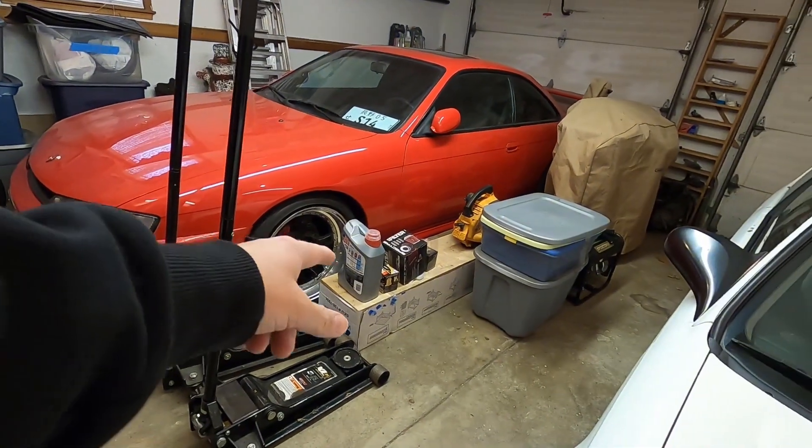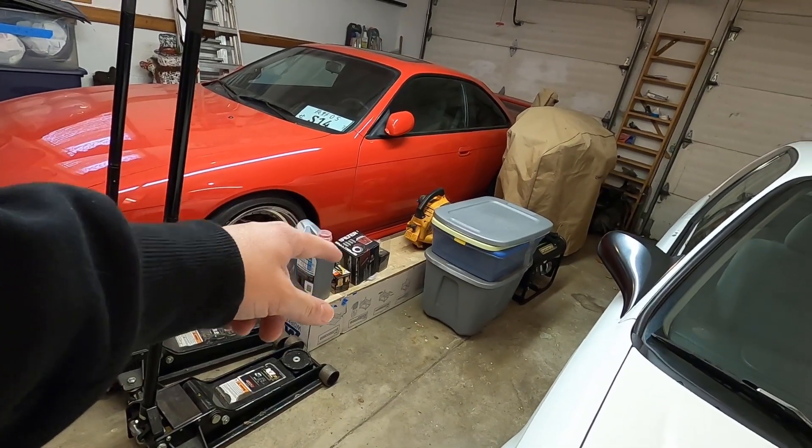I don't know when this oil was ever changed. I'm sure it's pretty bad, so that's the first thing we're going to do today. I've got new oil, new oil filter, and an air filter you guys can see sitting there. The air filter — when I introduced this car, I could see it was pretty bad. It has a little bit of damage, and it seems like it's pretty dry and pretty old, so we need to replace that.